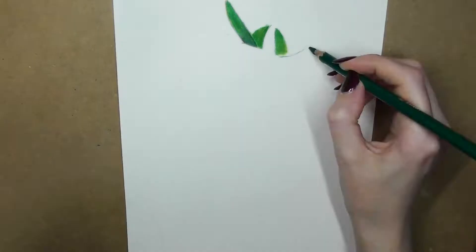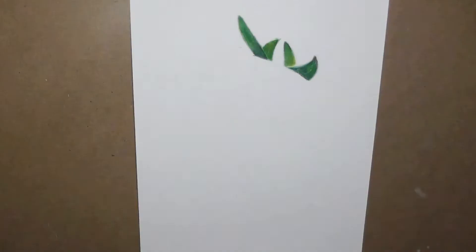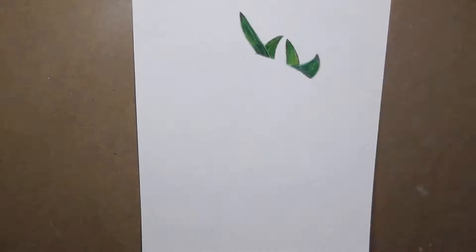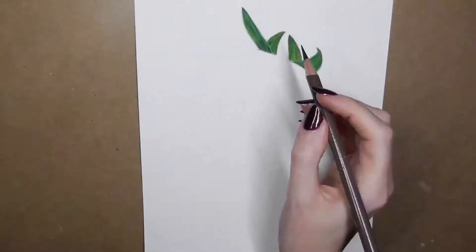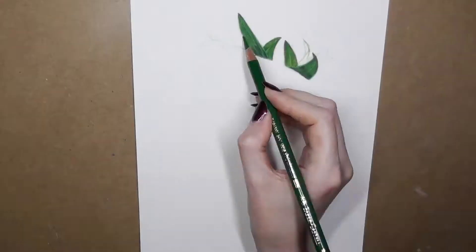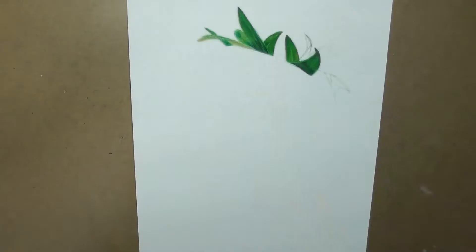I begin with the leaves at the top and start putting down base layers with pastel pencils — I'm using the Carbothello pastel pencils. I start with the mid-tone greens and then go in with some darker and lighter shades over the top, and I blend everything out with a cotton bud. The coverage is really even but there's still a slightly grainy appearance on the very surface, so I continue to build up layers with the pastel pencil and then at the end I go over the top with colored pencil — I'm using the Faber-Castell Polychromos pencils.